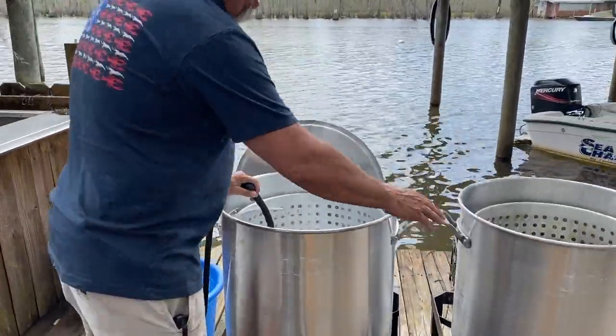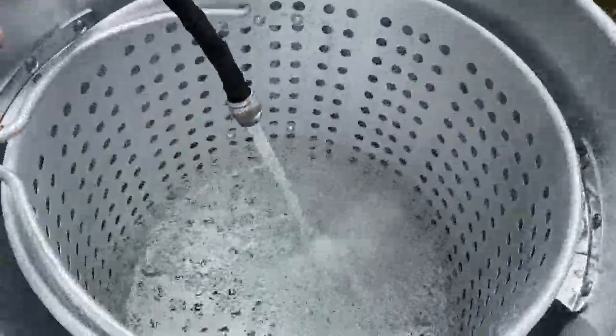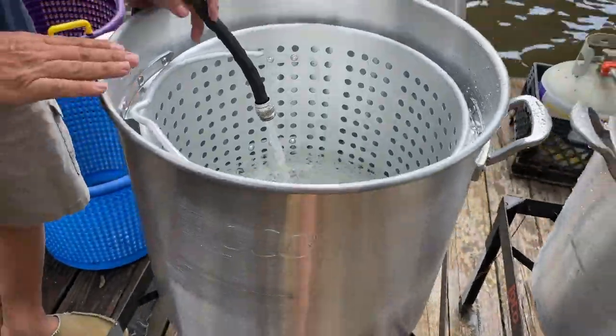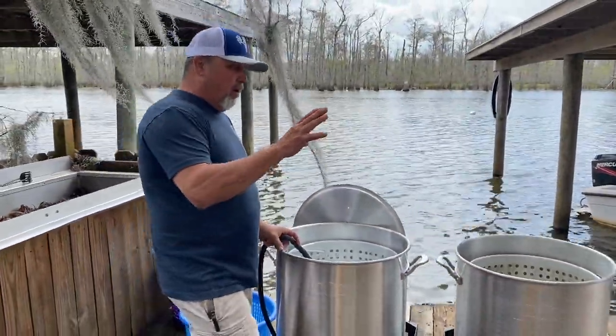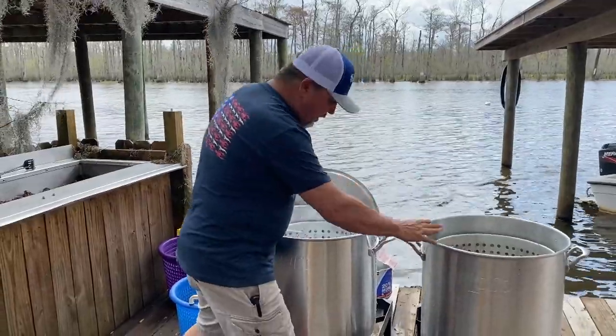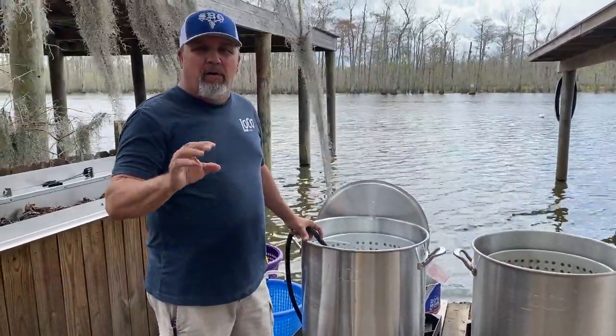We got a pot here of clean water, and then we got our other pot here. This is going to be our seasoned pot — the brand new pot. That's our pot from last year that we used. So we're going to have our just clean water pot and our seasoned pot, and I can promise you guys this here is going to be off the chains.